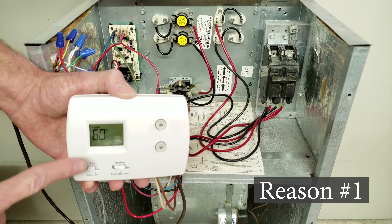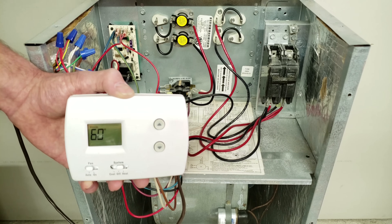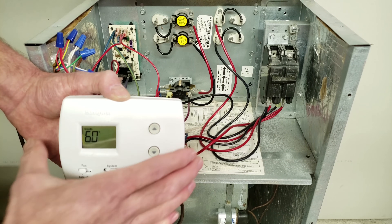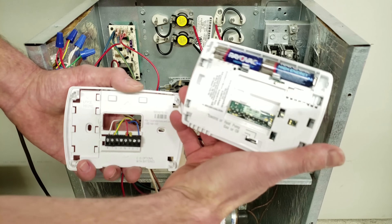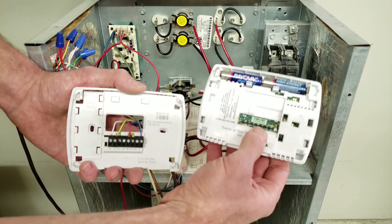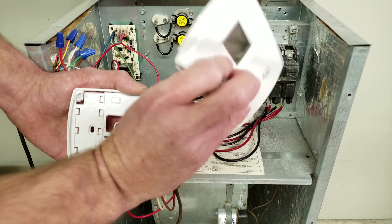Reason number one is if you have a bad thermostat. Regardless of what type you have, as long as it's 24 volts, you can go ahead and pull the thermostat off of its base, disconnecting the switching assembly which is in the thermostat. And if, when you do this, the blower motor turns off, then you know that the thermostat is bad.